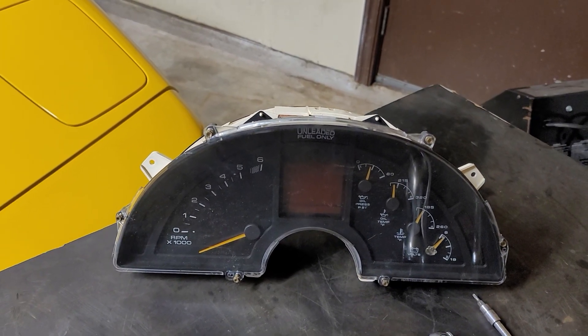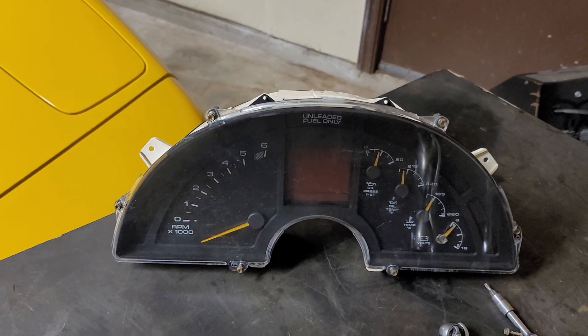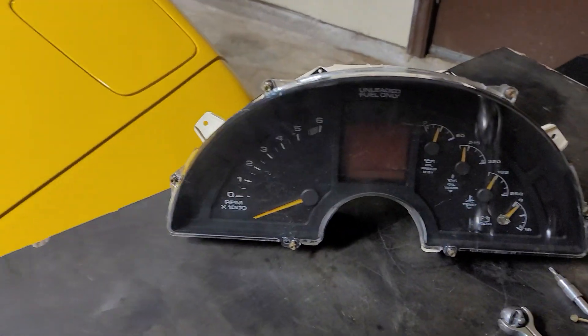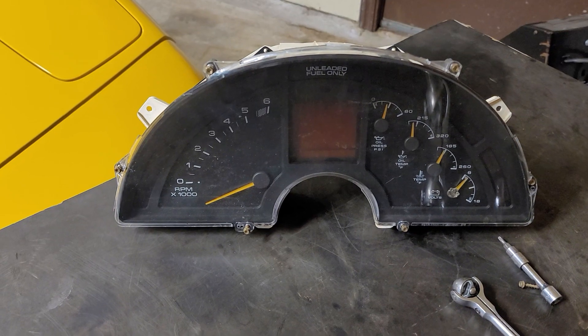If you haven't seen that video, I've got a link there at the top where we tore down an Atari dashboard, as it's called. What we'll do today is show you guys how to tear down the 1990 through 1996 clusters, which would be the second half of the production run of the C4 Corvettes.